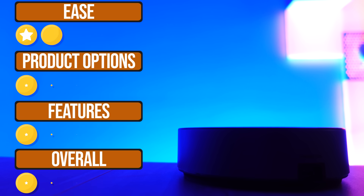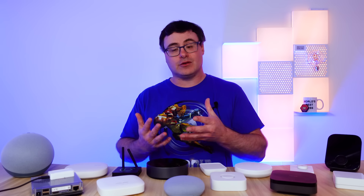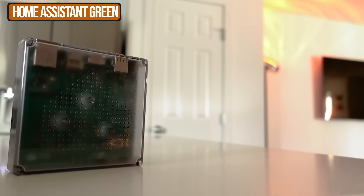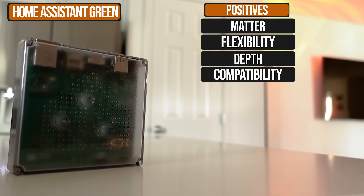While Homey Pro is an expensive hub, it is world class and very few people that I know have regretted their purchase of it. This is called Home Assistant Green — it's a tech wizard's dream. And if you're someone who wants the ultimate capability to build a smart home that impresses everyone and actually works, then this is the way I would tell you to go.